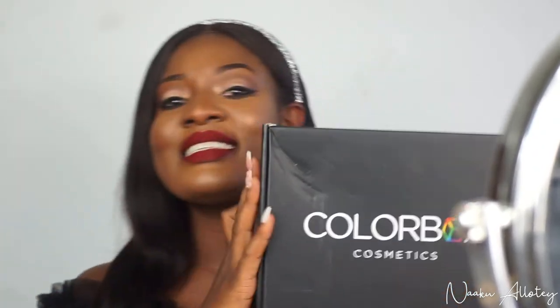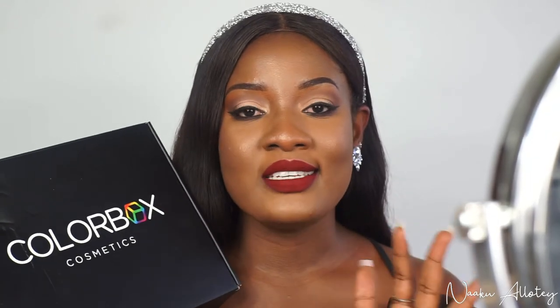I love the packaging. With most brands, you only get these boxes when they are PR packages, but with ColorBox every single order goes out in these boxes. I'm keeping this box for a lifetime because I love it — the whole pink girly thing going on. The packaging is definitely on point, 100%.